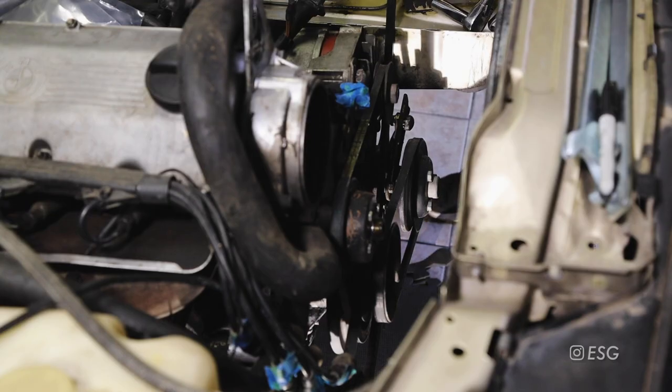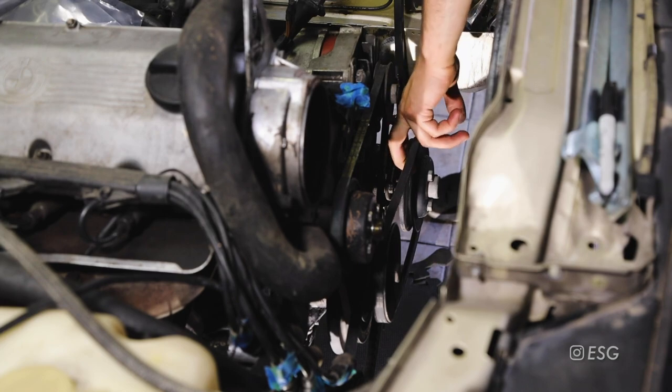I'm going to put this pry bar right here on the pump and see if we can move it out a little bit.